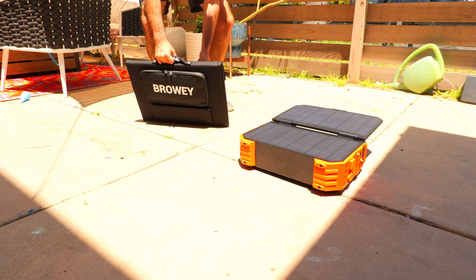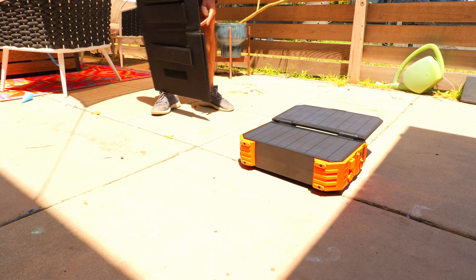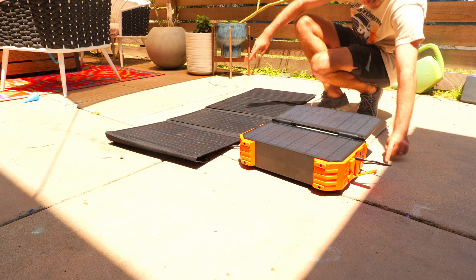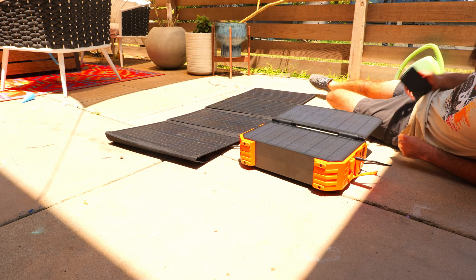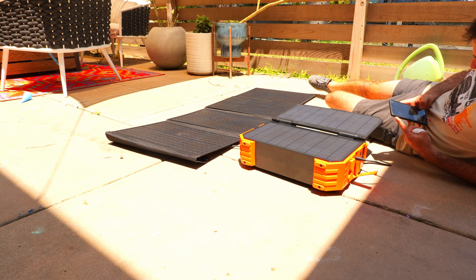Next we tested their 120 watt briefcase style folding panel, which can be easily connected to the power station. Once set up and plugged in, we registered right around 110 watts in total — about 40 watts shy of the 150 watts we should be getting from the setup, but overall you still get pretty decent charging speeds from this combination.